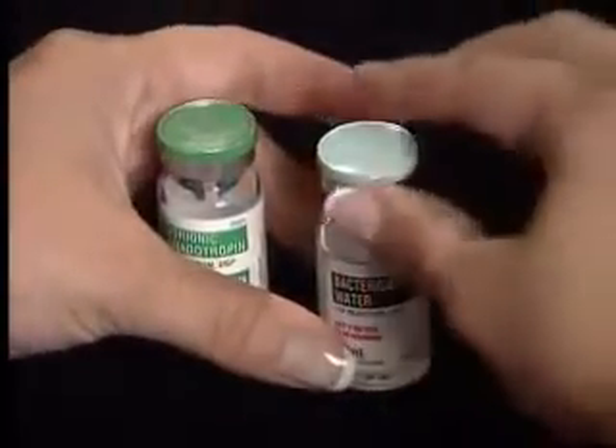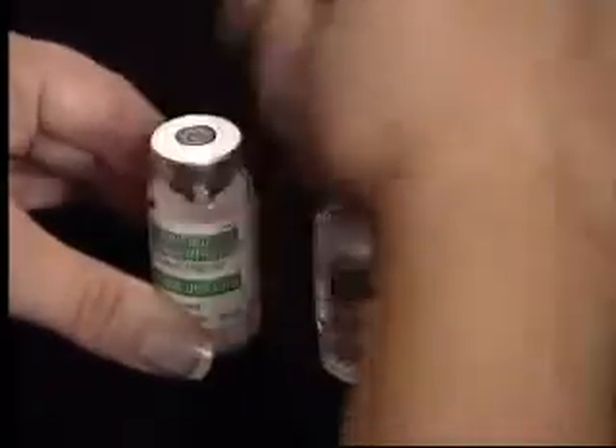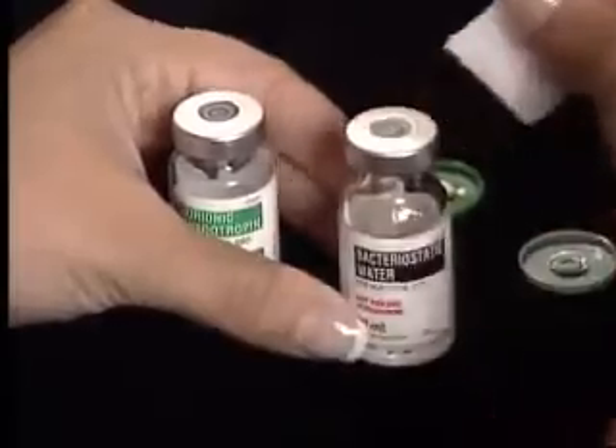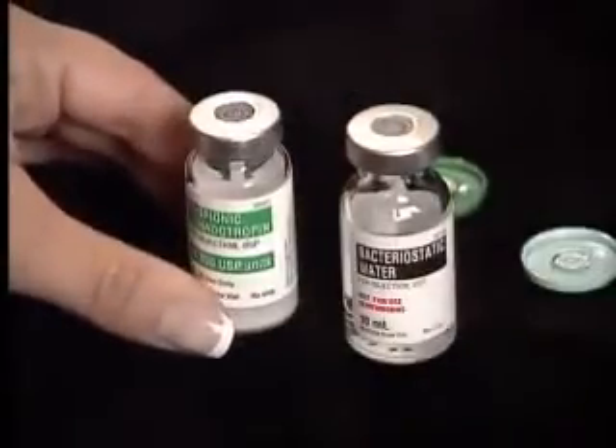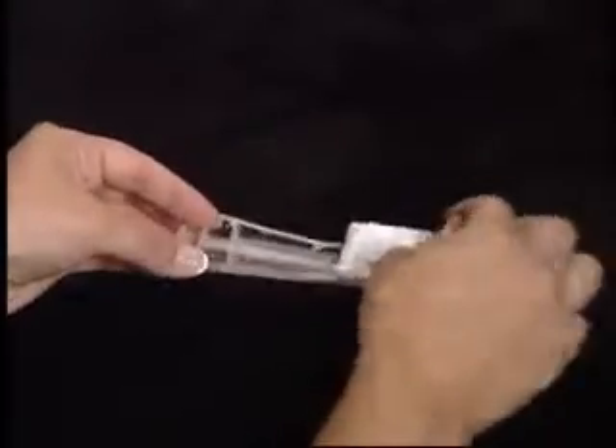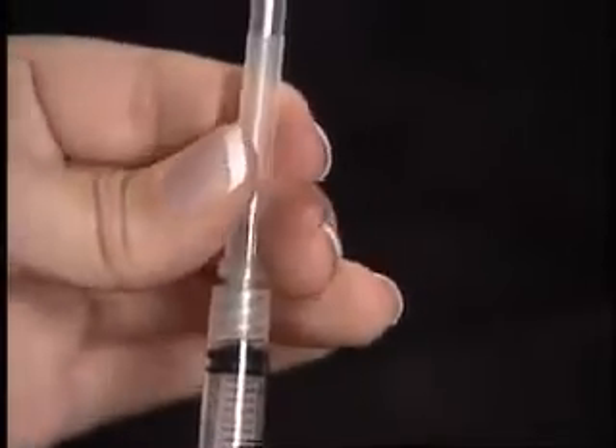Remove the plastic caps from the vials of powdered medication and diluent. Clean the rubber stoppers of the vials with an alcohol wipe. Open your 3cc 1.5 inch syringe and twist the needle to secure.